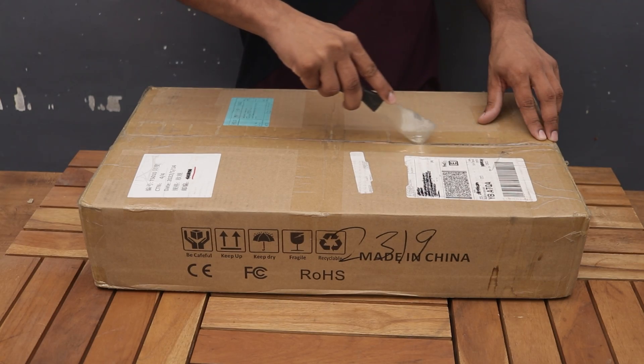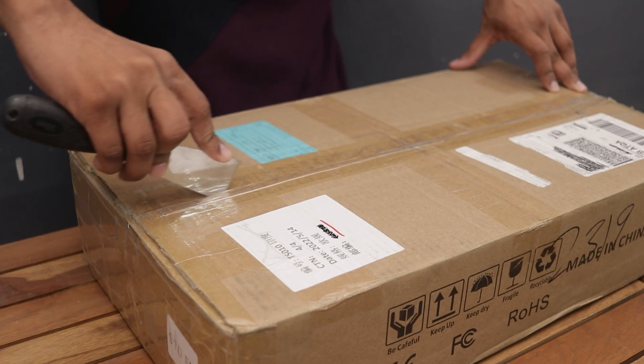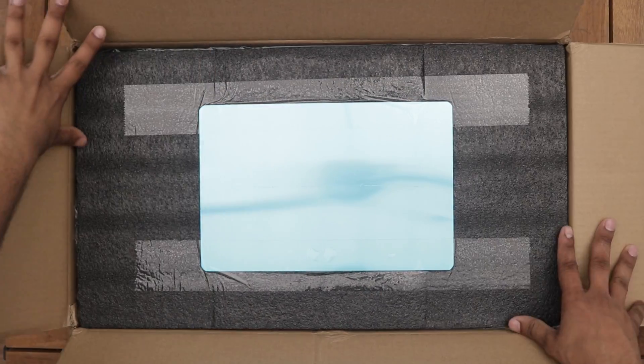Hey guys, in this video we are going to have a look at the all new Sculpfun S10 laser engraver. So let's quickly unbox it.